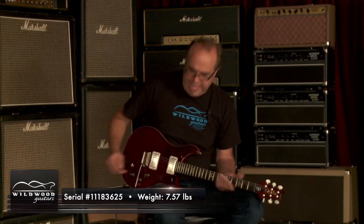This is a Paul Reed Smith DGT. These David Grissom guitars are fantastic. Serial number on this one: 1-1-8-3-6-2-5. Weighs 7.57 pounds. Black Cherry is the color — mmm, delicious.